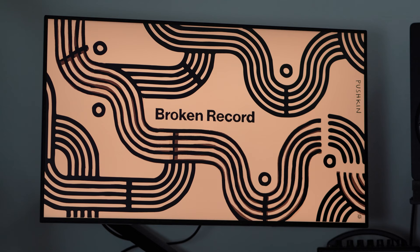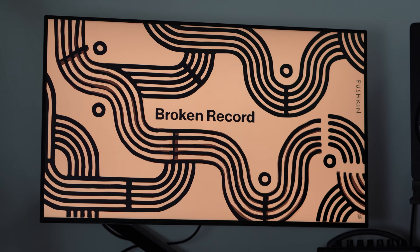The secret is detuning. Is that possible? Is that true? It wasn't done consciously. I just was out of tune.